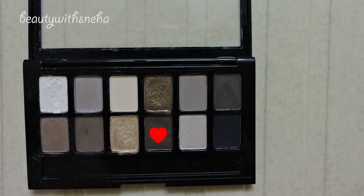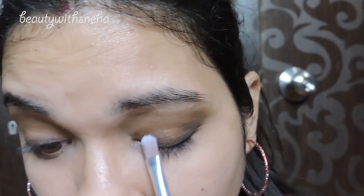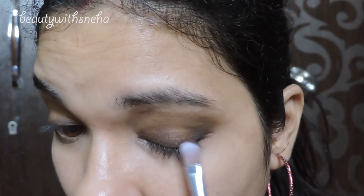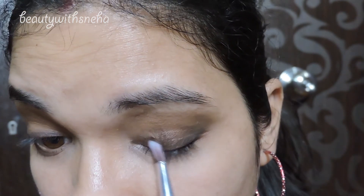Next I will be using this brown shimmery eyeshadow from the Maybelline Nudes Palette. I will pack it on my eyelid. You can go for a matte brown shade if you want. I actually overlooked this eyeshadow when I bought this palette, but now I have fallen in love with this shade all over again.